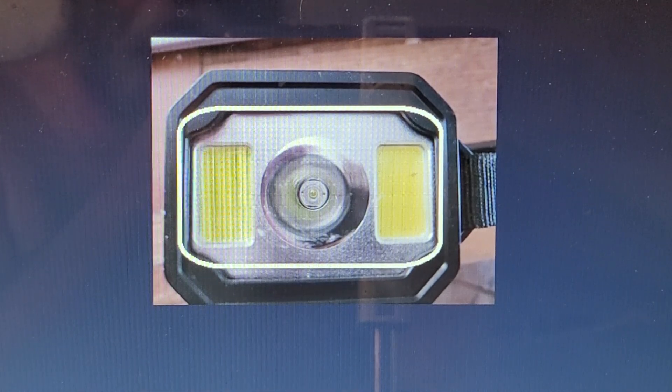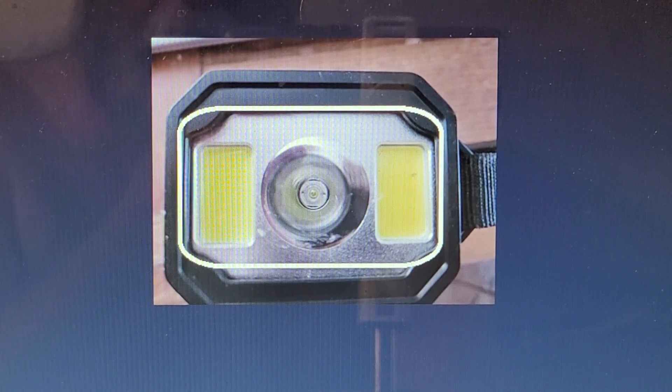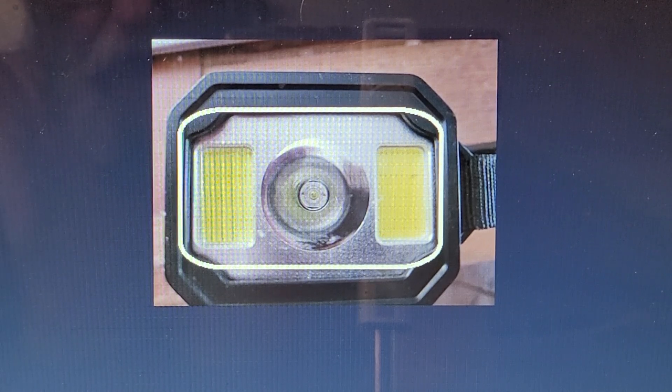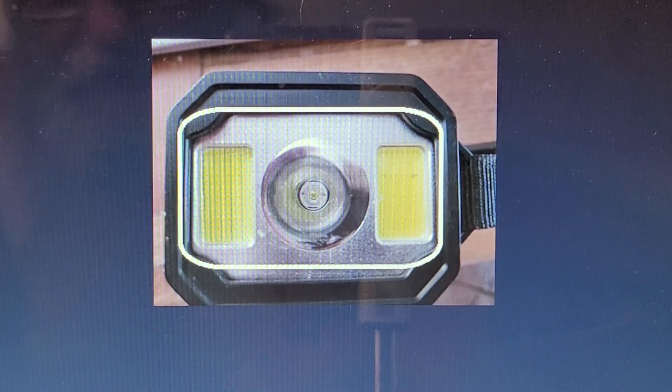Fair warning: you don't want to be in front of this thing when you flip it to three lights because it is very bright. When you push the button that triggers the SOS signal, these three lights will flash SOS in Morse code. If you set it on a flat surface pointed upward, not only will it sound a pretty loud siren, it will flash SOS visible to anything around — and potentially from the air. That's why it is primarily an emergency radio.